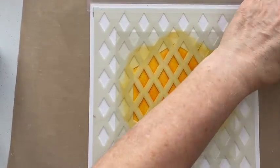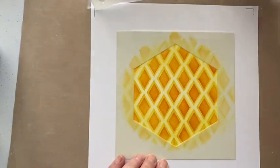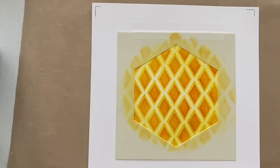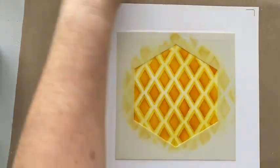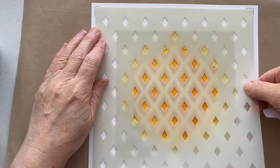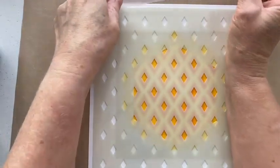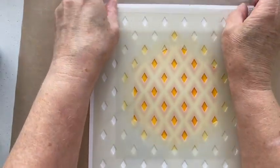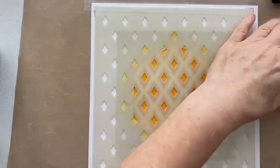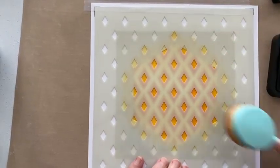So you do these things and different ideas come as you actually do them. That's our second layer. And then let's go for our smallest layer, and then we're going back to Lumberjack Plaid just so you can see the difference.